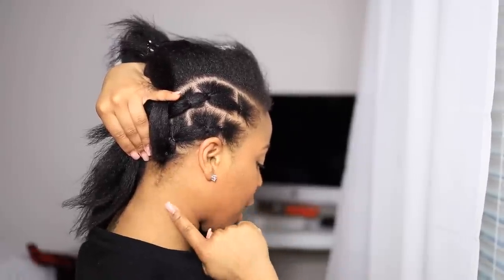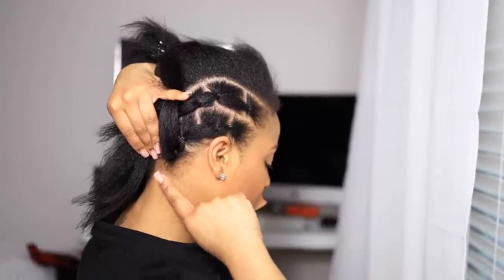Do not pull tight — you don't want to create tension right here, which will eventually create breakage.